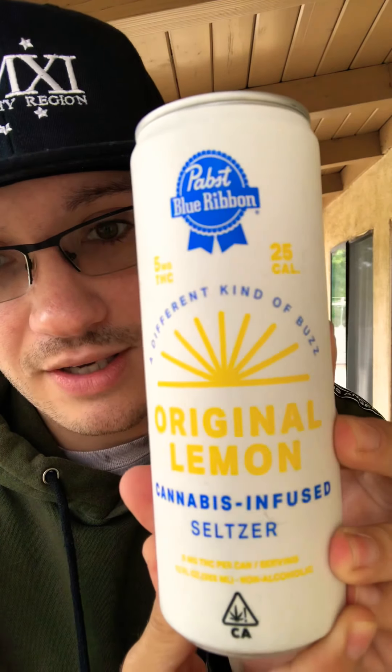Check this out — this is a different kind of buzz and I'm pretty excited. This is what the top looks like for these cannabis cans. So you break the seal, then you pop this up, and it slides. You can actually reseal it. Super dope.